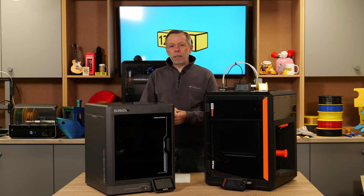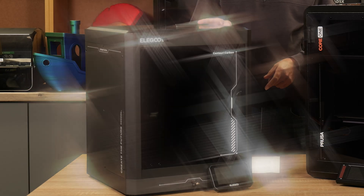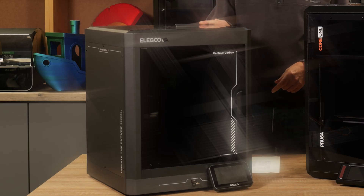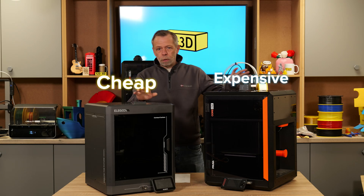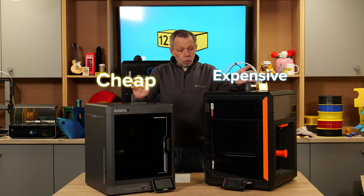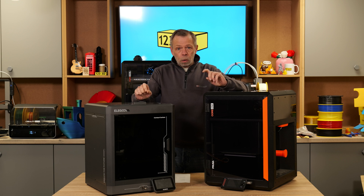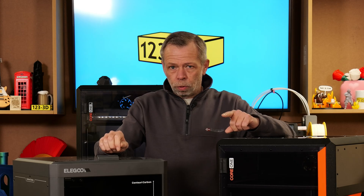Hi, I'm Steve from 1233D. Today we are going to be doing a Prusa Core 1 versus — yes, you heard it right — versus the Elegoo Century Carbon. We've got two very different price point machines, but we thought it would be interesting to discuss the pros and cons for each to give you guys at home a better informed decision about which machine is right for you. Stay tuned.